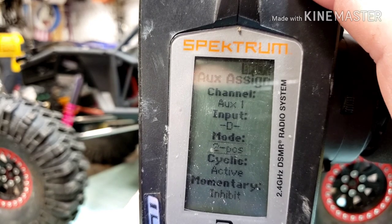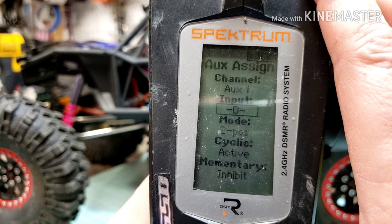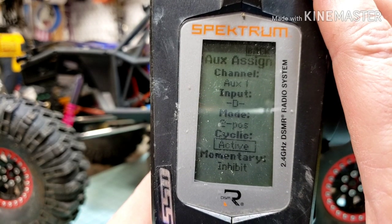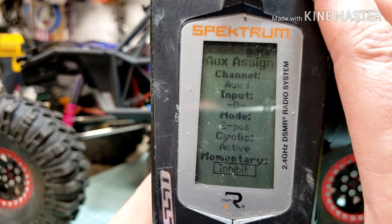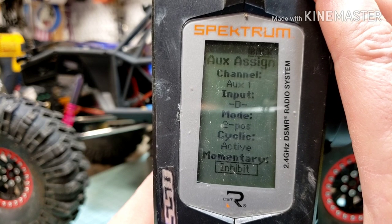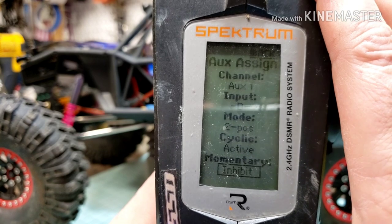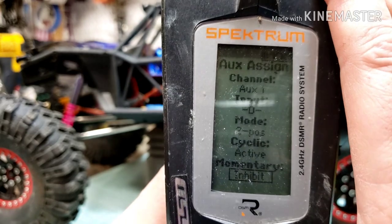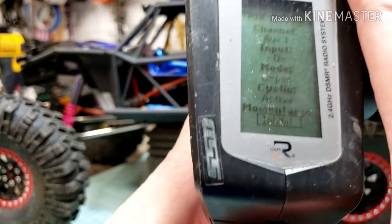This is 2-position. You are able to do a 3-position but I haven't messed with that, so this is what I did. You also want to side-click and go to Active — it will probably say Inhibit at first. I haven't messed with the Momentary setting. I believe you can set it up so you push the button to activate the Dig and let go to deactivate it, but I haven't tried that yet. So: Auxiliary 1, Input D, 2-position, side-click is Active. Hit the Back button.